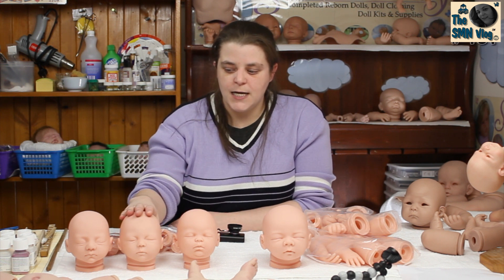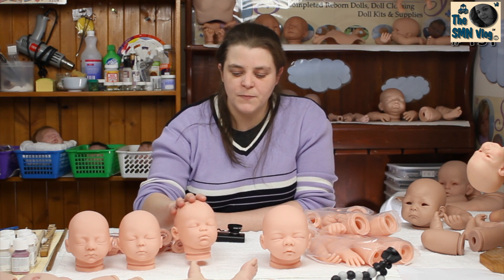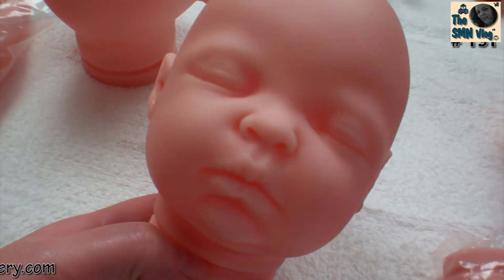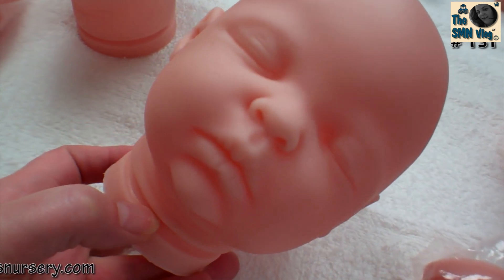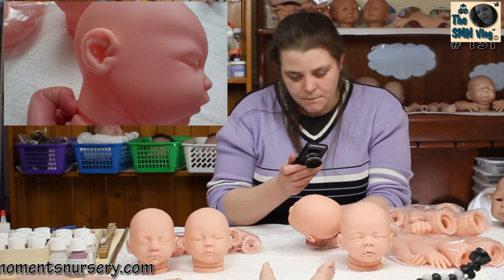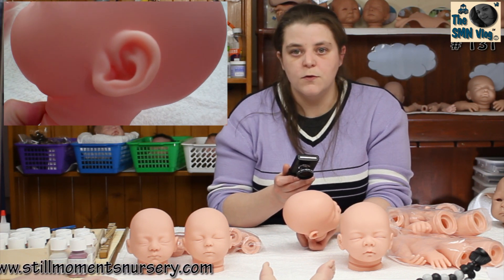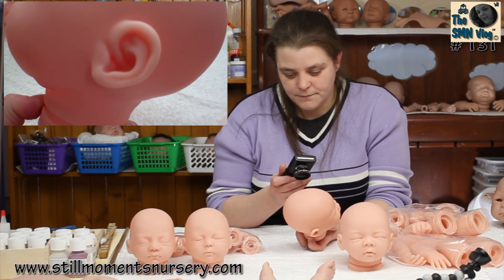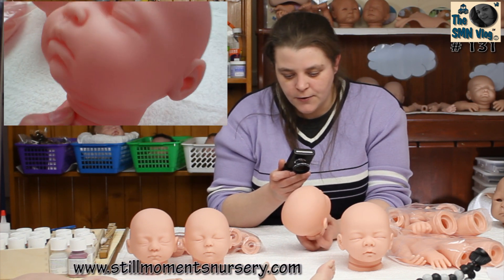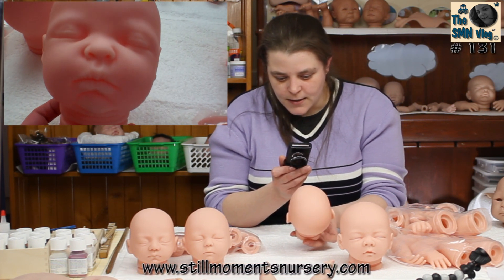I've grabbed out three 17-inch doll kits. I've got the Zoe kit, the same as my Keeper Baby Jonathan. The Zoe kit is just adorable — I love the face on the Zoe, it's so premmy-like, so he or she makes a really good premmy. The face is very detailed, and the ears in particular are very lifelike. They're not flat like a lot of doll kits out at the moment — they're actually really highly detailed. Pat has gone into some really good detail sculpting these.